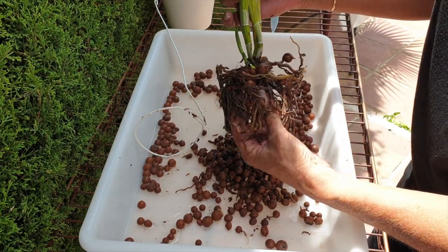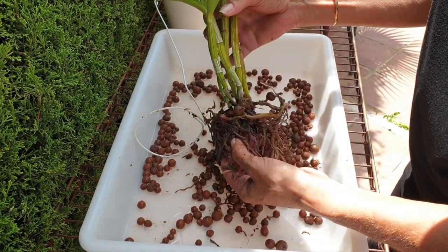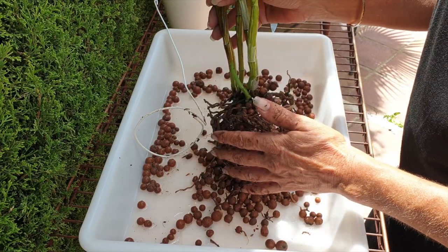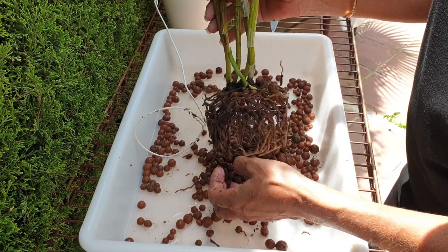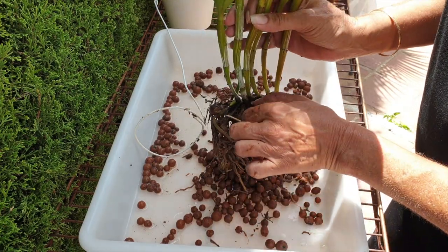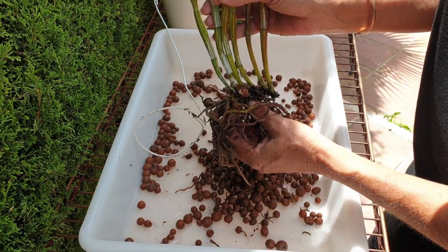Thankfully she is still around. She's nothing uber-special in the sense of being rare or exotic — she's just one of those hybrids that if you get the culture right, she blooms like clockwork, grows like clockwork. You can set your months by her — you know exactly what she's going to do next and when, which makes for great repotting scheduling as well, if that is necessary.